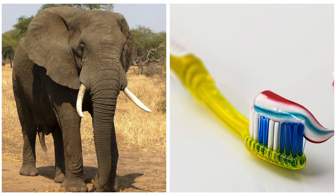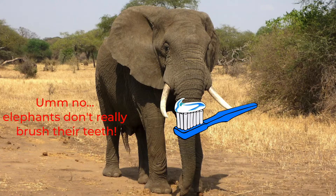Today on Stemmerger, we will be doing a special experiment. Can you guess what it is? That's right, you guessed it — we'll be making elephant toothpaste.